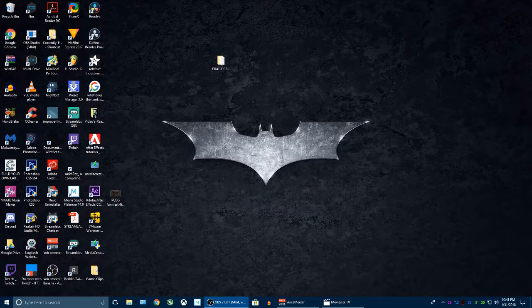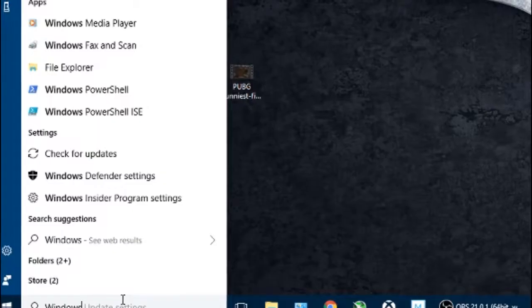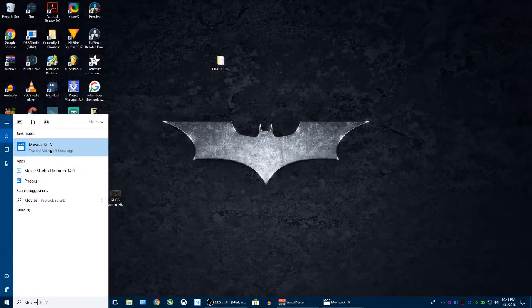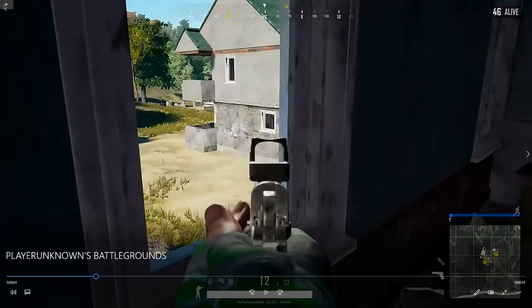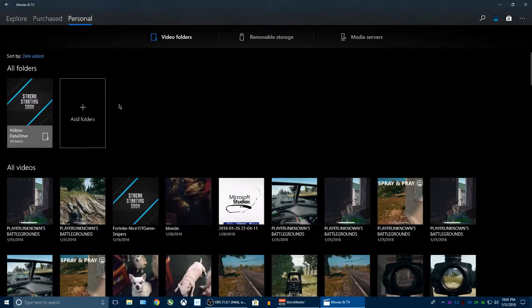Hey, what's up, Zach here. Got another quick tutorial on using the Movies and TV app in Windows 10. I showed a previous video on how to do some minor editing — just type in 'movies' and you'll get the Movies and TV app. Same thing applies to my last video. These clips are like my dogs right here — this is on my phone — everything else is basically Xbox, but through OneDrive.